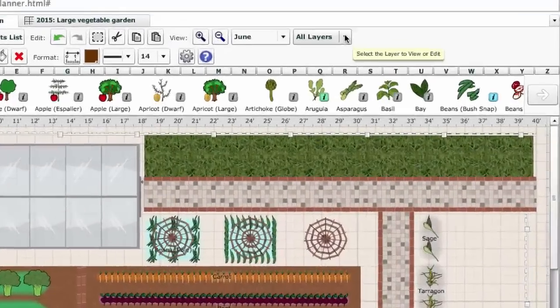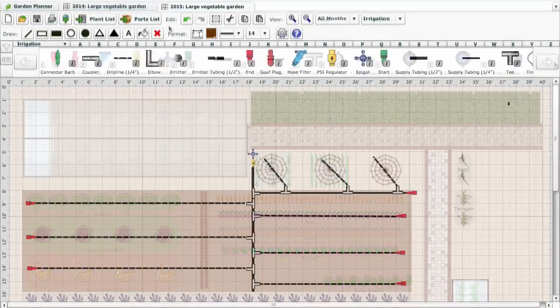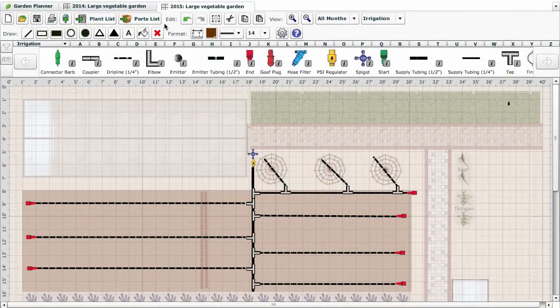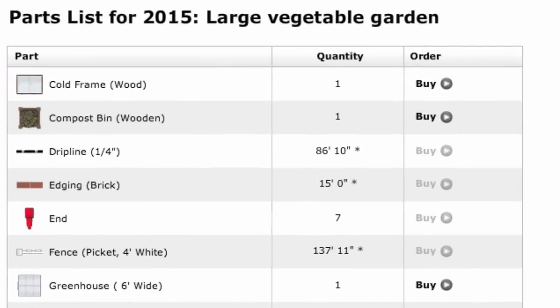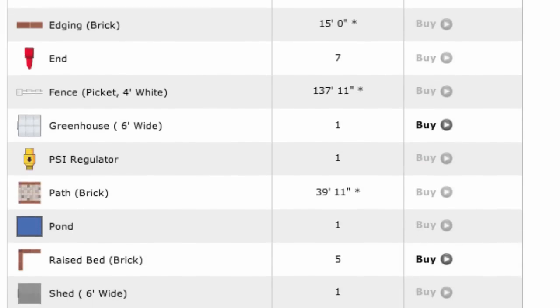Designing irrigation for your garden is simple. Select the irrigation layer and use the various components to create your system. The parts list will then create an easy-to-use shopping list of the items you'll need based on your design. Other garden objects from your plan will also be listed here.